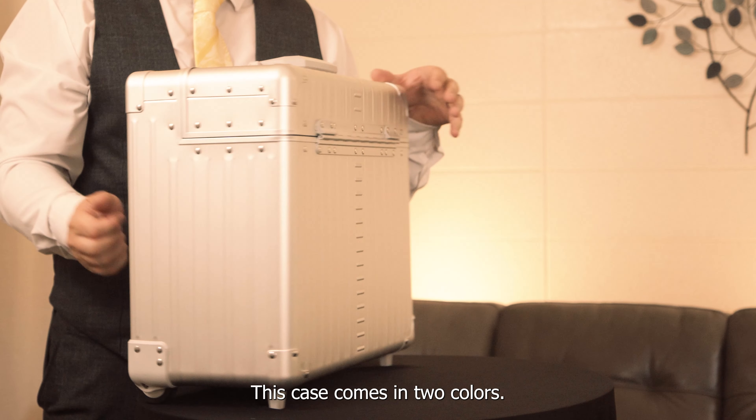This case comes in two colors: platinum and onyx.